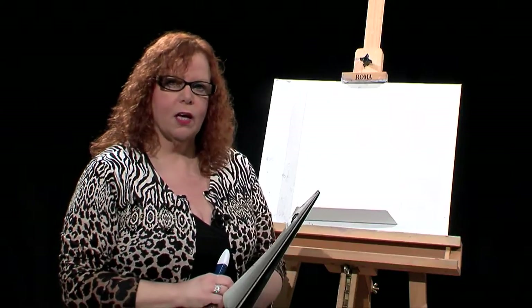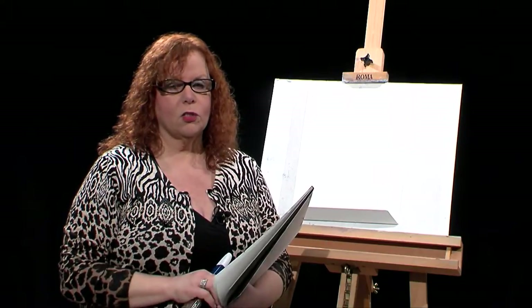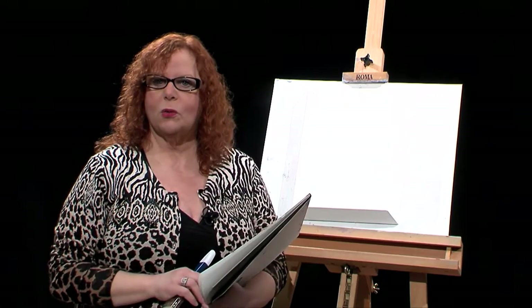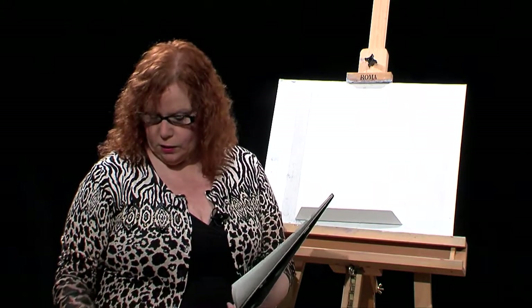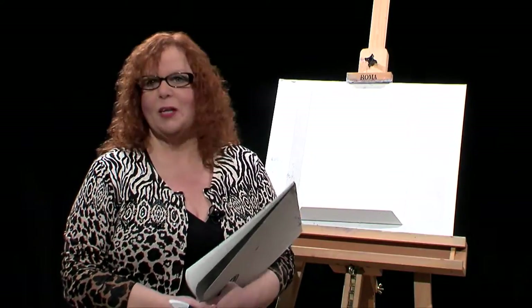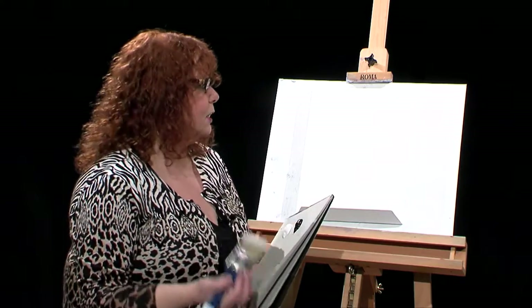I'm fortunate enough to have a group of wonderful Wilson Bickford trained instructors that I got certified with, and we share our designs with each other. Today I'm doing a design from Marlene Harker. She lives in British Columbia and runs the Easter Seal camp in Winfield. She has a group of disabled children that come every summer, and she runs this camp there. I'd like to thank her for letting me teach her painting.